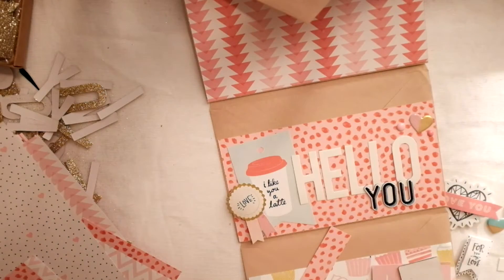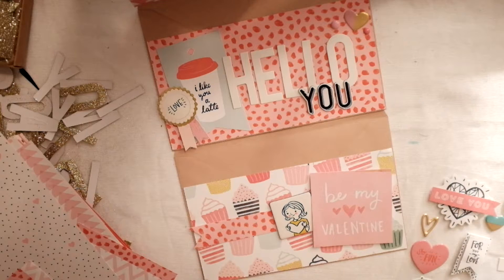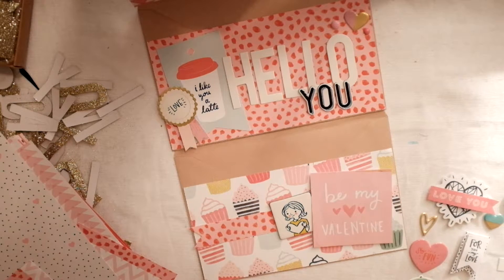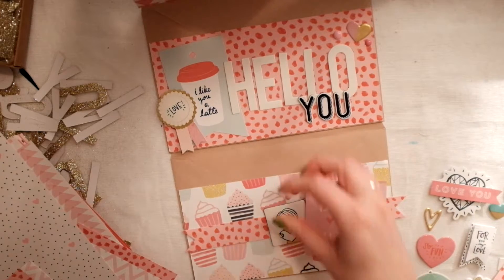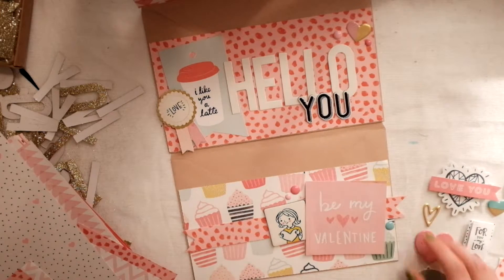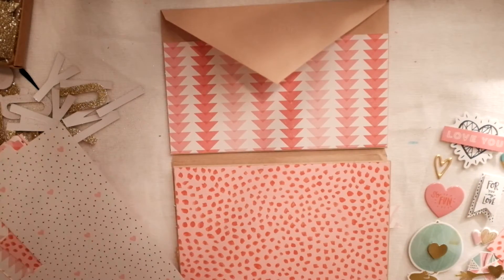They have the same pinks and the same fun typography, so I might just stick them in the same box because I kind of organize them by boxes. They're so similar they might as well be the same, which is awesome because I can coordinate them so easily. I love it.